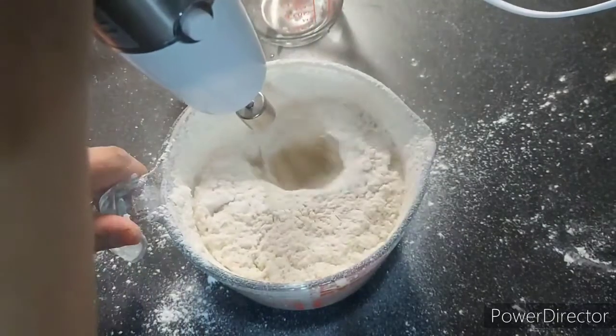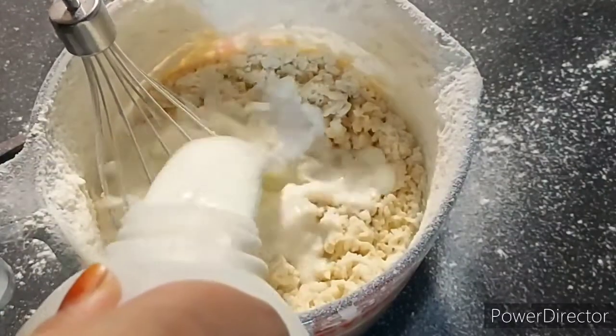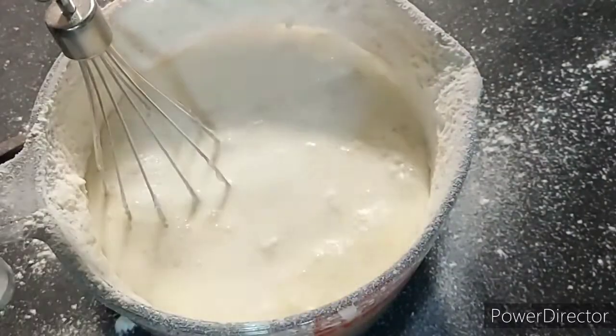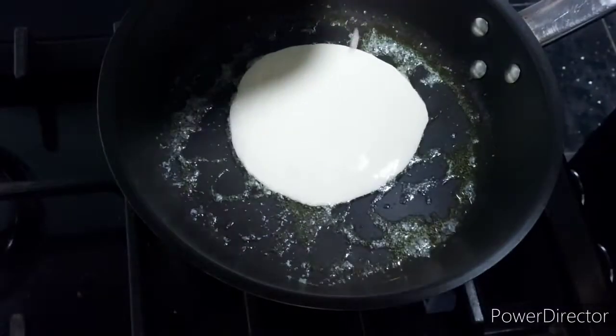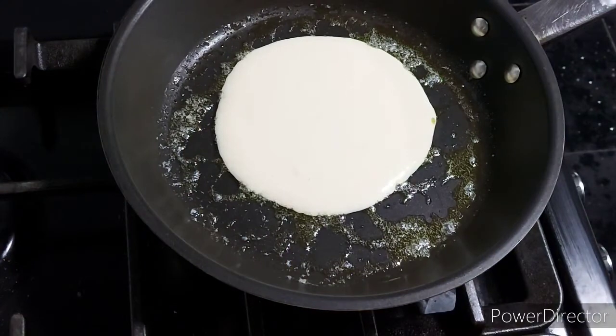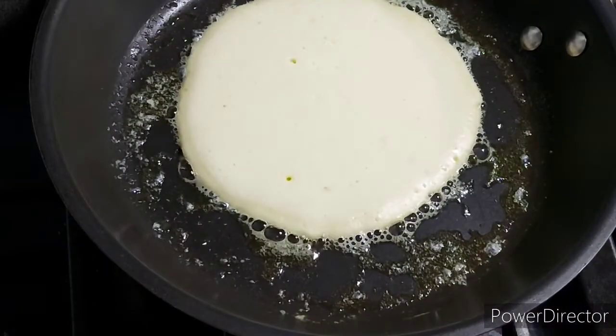My mixture became too thick, so I added small amounts of milk and kept mixing until I got a consistency similar to custard that we can pour — that's how we need it. We don't need it too thin because that will make thinner pancakes. We want them to hold the shape when we pour them in the pan; we don't swirl the pan, we want them to hold their shape.